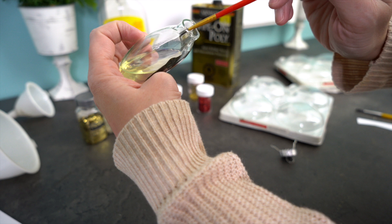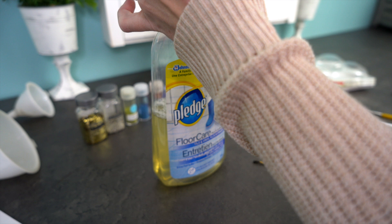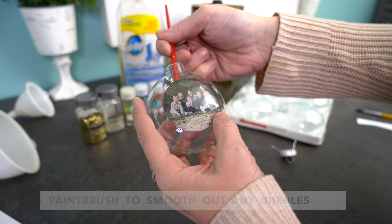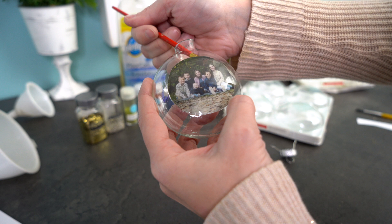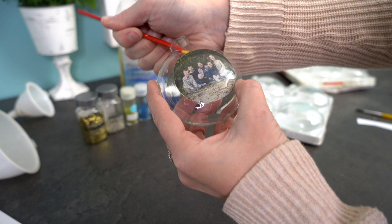Once you've gotten it nice and wet, go ahead and pour out all of the excess — you don't want to leave this in the ball. Pour it back into the bottle and get it all out so it's completely empty. Now you can see there are some bubbles, and you don't want that because the glitter you're going to add will get underneath. Using your paintbrush — just any little tiny dollar store paintbrush — smooth it all out. If you get a couple of wrinkles that's okay, but make sure the edges don't have bubbles, because that's how glitter sneaks underneath and covers people's faces. You can also adjust the photo with your paintbrush if you're pushing hard.